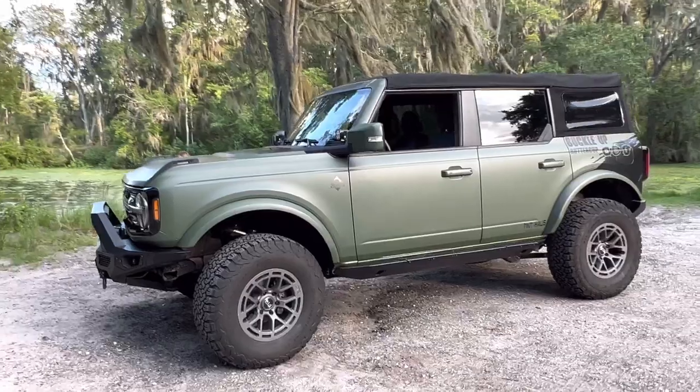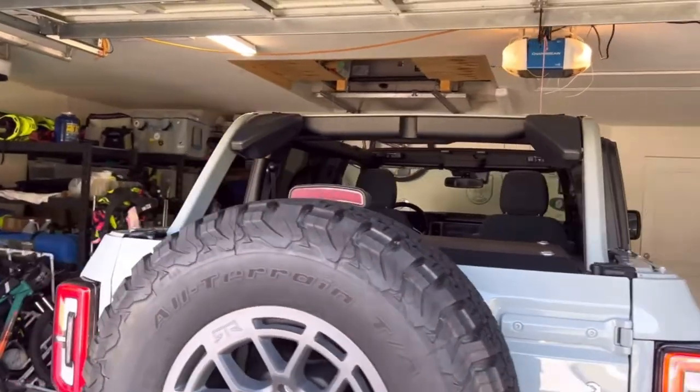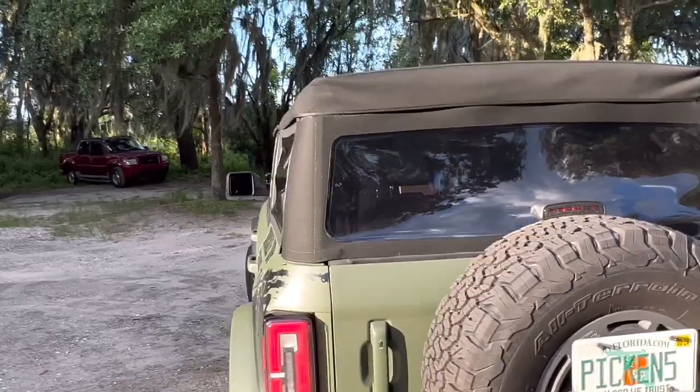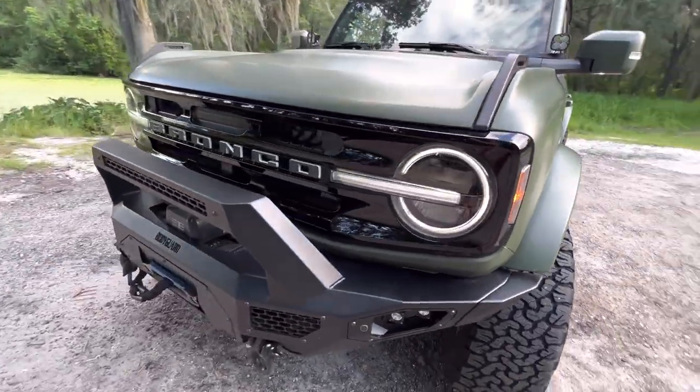Overall, would I get a soft top again? 100% yes. In fact, on my Badlands order I do have the soft top. The convenience of it far outweighs any noise issue or any issue I've ever had with it. It is so nice to just be able to flip it half back — though I try not to do it half back. Taking the windows out is super easy. I've taken the top completely off once, but I wouldn't do it again — it's a pain to take off and put back on. I am 100% team soft top. It is built for tough.